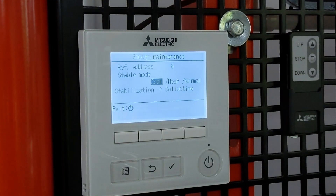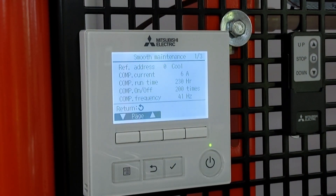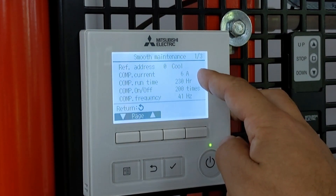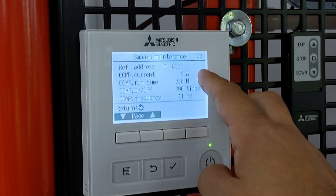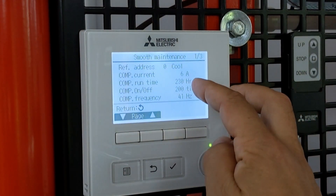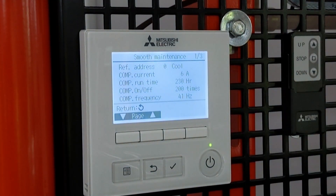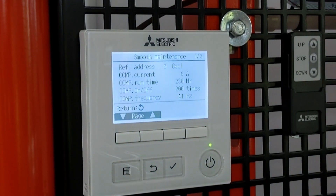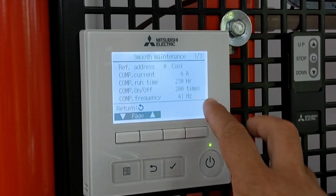It'll start collecting data — it usually takes between five to twenty minutes depending on the system. The first page that comes up is information about the compressor itself. It's set to 10kW cooling, which is what we set it for — that's fine. The running current is six amps, which is about what I'd expect for a 10 kilowatt unit. It gives an idea of compressor runtime — as it's in my training room, there aren't massive hours on it. It shows on-off cycles: if I'm seeing more than eight times an hour I'd be concerned, but what you're seeing here is perfectly acceptable. There's also compressor frequency shown, and you can see how it's ramping up.